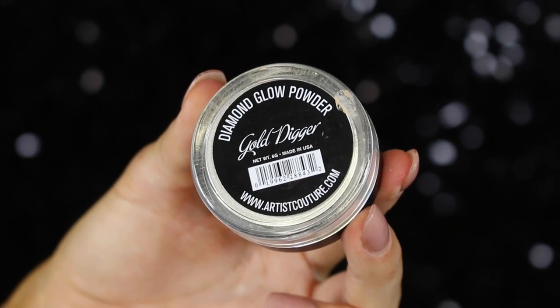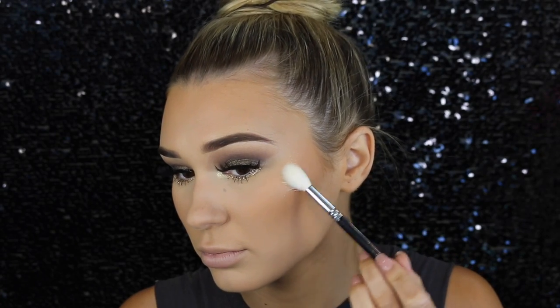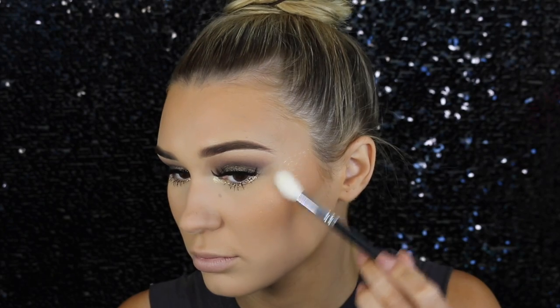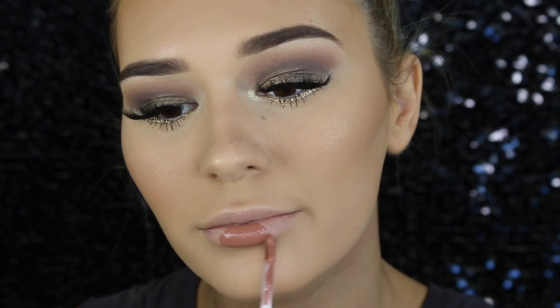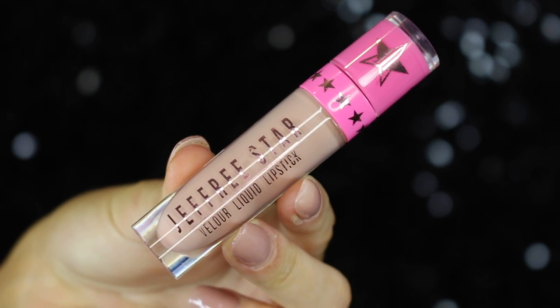Now it's time for highlighter. I'm going back in with the Artist Couture inner corner highlight, spraying my brush with some MAC Fix Plus and popping that on my cheekbones for a bit of glow. Then moving on to the lips — I'm taking a liquid lipstick by Huda Beauty, I absolutely adore the formula, it's so easy to apply and comfortable to wear. This goes all over the lips, then on the center I'm using one from Jeffree Star in I'm Nude to create an ombre lip effect.